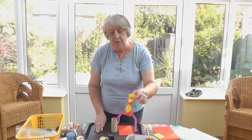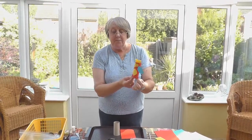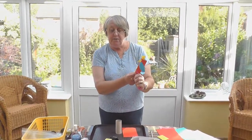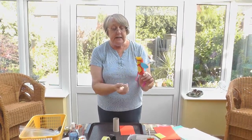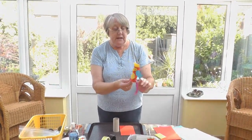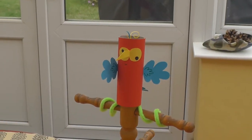I thought we would make an animal each time, and this one is a parrot. I thought he was bright and cheerful and he's the colour red. I've attached some pipe cleaners to the bottom so you can perch him on your hand or on your arm wherever you would like.